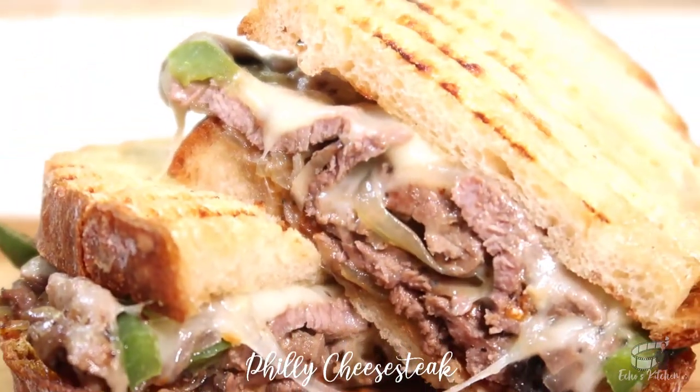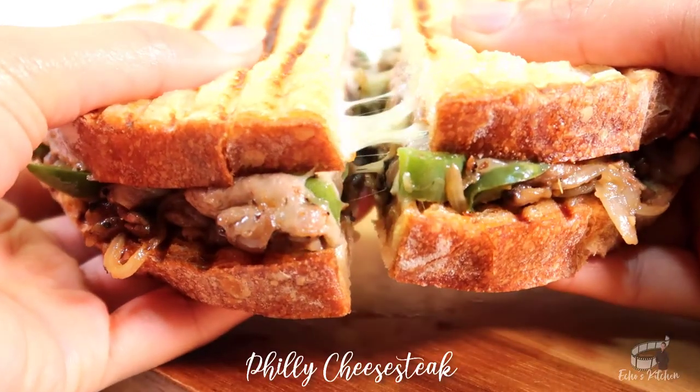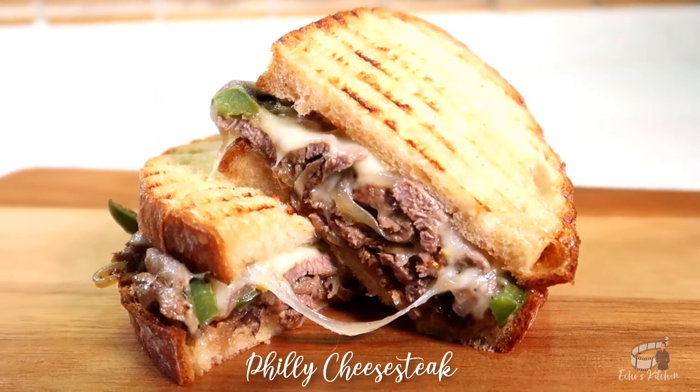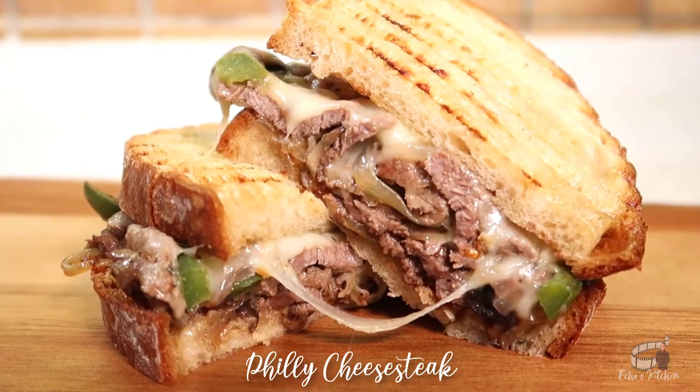My version of Philly Cheesesteak is an absolute must-try. This food is great for a snack, it's great for picnics, and pack lunch. Serve immediately, and as always, enjoy!